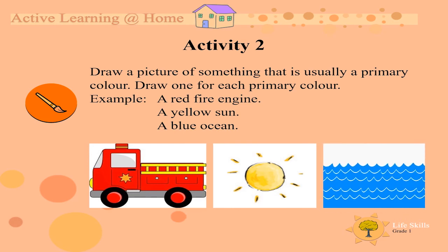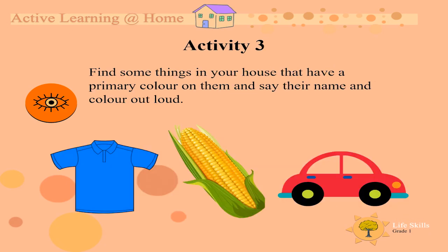Now, draw a picture of each primary color. Activity 3. Let's get up and moving. Walk around your house and find some things that have a primary color on them and say their name and color out loud.